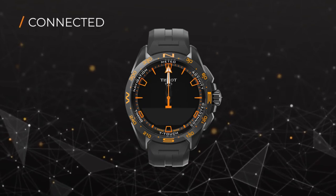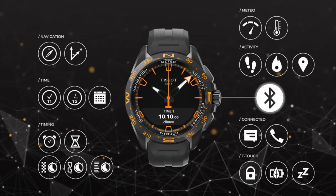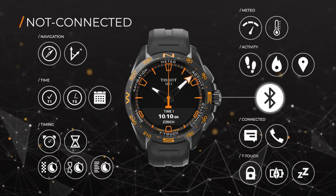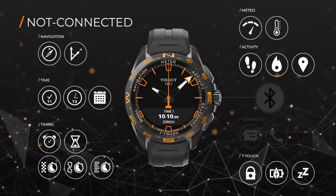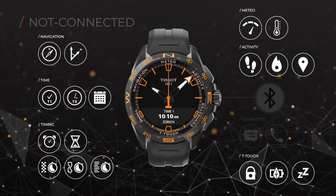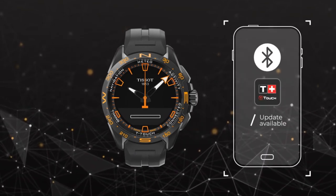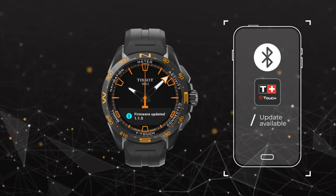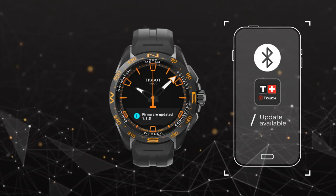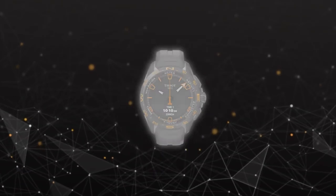These are just a few of the functions the Tissot T-Touch Connect Solar has to offer. By the way, even if the T-Touch Connect Solar is not connected to your smartphone, most of its functions are still available. Our software will be updated regularly and new functions will be added. You can check the app for updates. For more information about the Tissot T-Touch Connect Solar, visit our website.